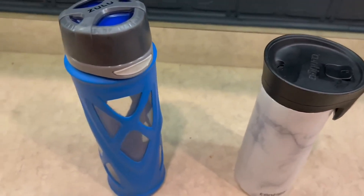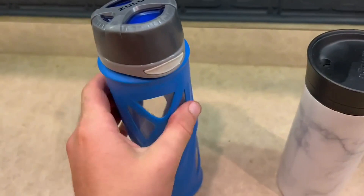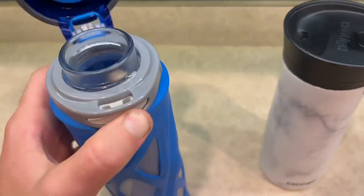For the Zulu, I really love how it's kind of the more bigger bottle. There is nice rubber all around, and it does pop open like that.